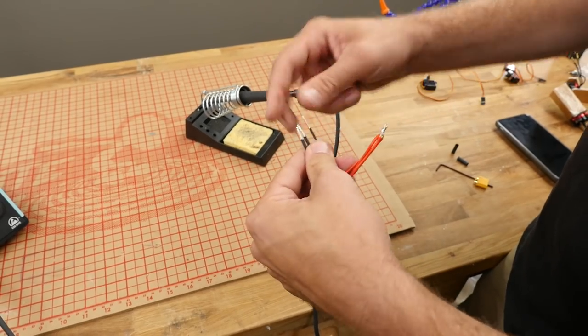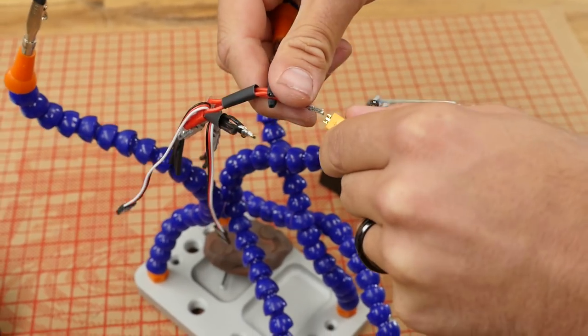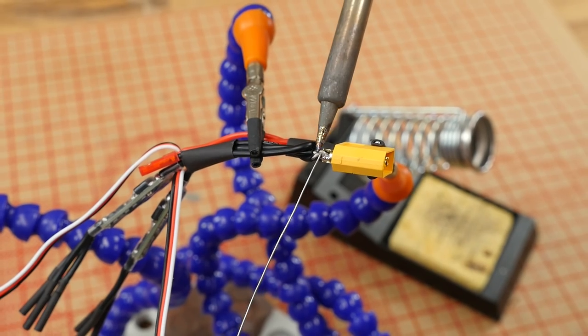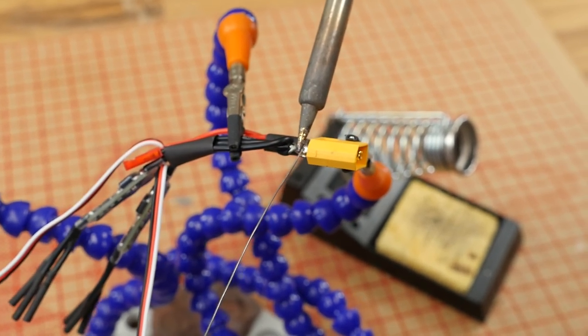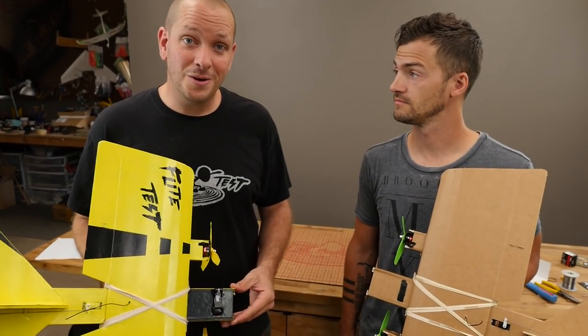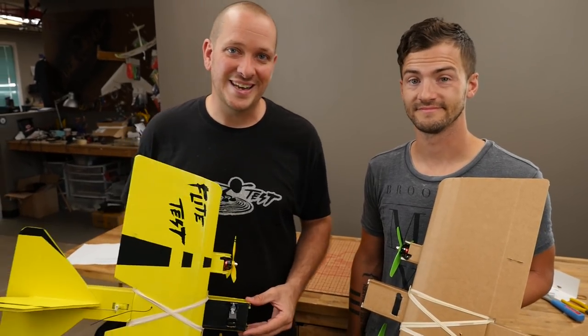Now would be a really good time to solder together the ESCs. You don't need to use the power distribution cable. All you simply need to do is take the positive and negative and connect it with either an XT-60 if you're using a high performance setup or an XT-30 if you're using the 1806s. There are free downloadable plans, and you can also get the speed build kit through the store. All right, let's go.